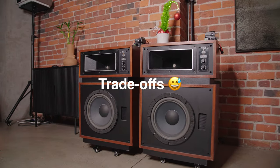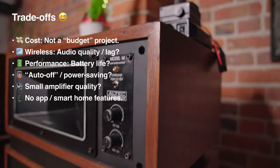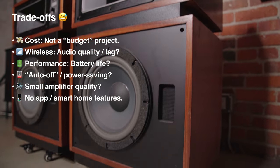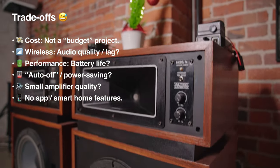Let's talk trade-offs. Firstly, this is not a budget project — you have to buy two of everything. With the wireless, are there quality issues or lag? What is battery performance like? How well did these small amplifiers perform? Finally, while I am modernizing these somewhat, they're not exactly smart speakers.